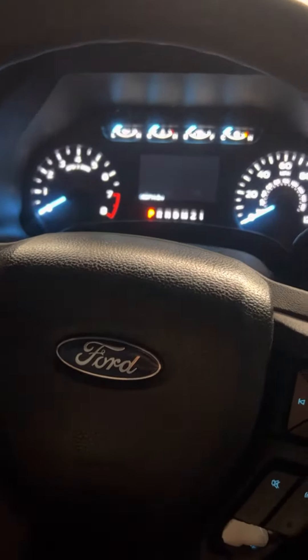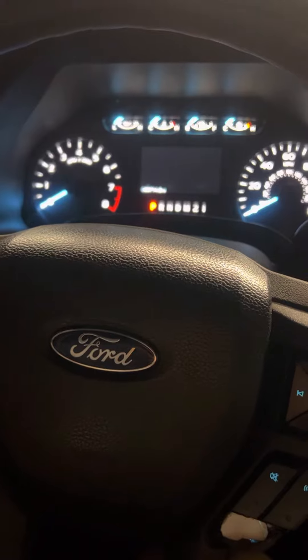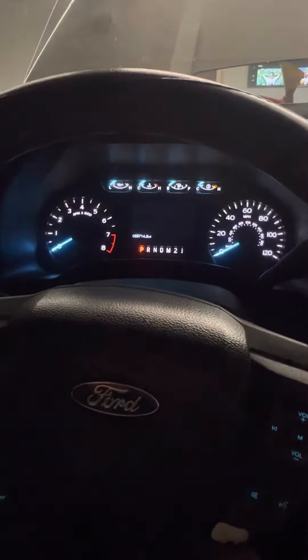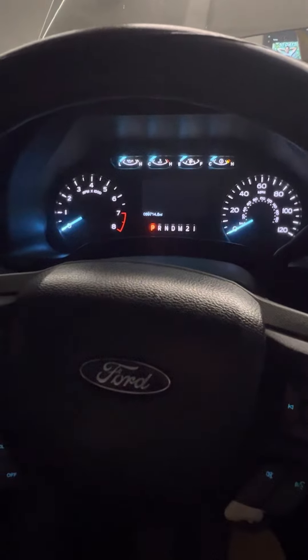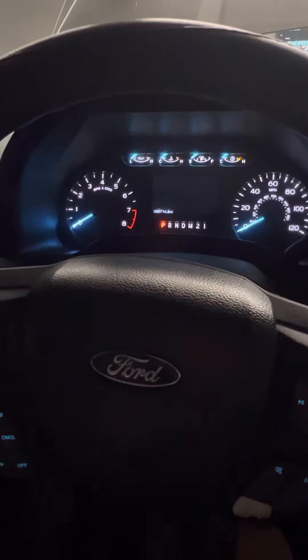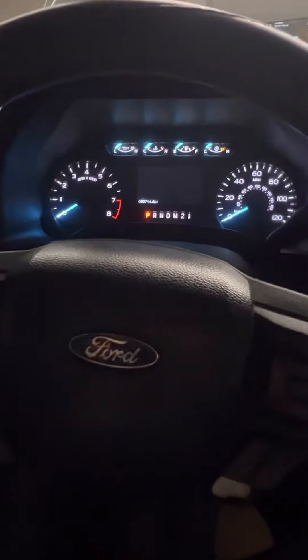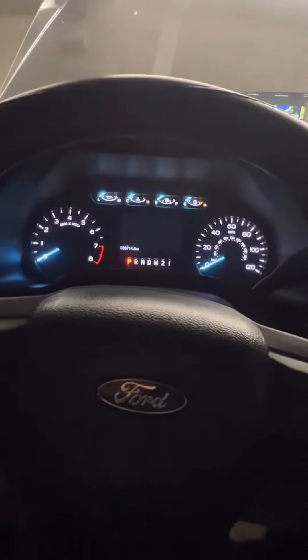I'm going to show you how to do an oil change reset on the oil life. This is a 2018 F-150 3.3 liter engine, and it should be the same for all of them — the 5.0s, 3.5s, and 2.7s should be the same.